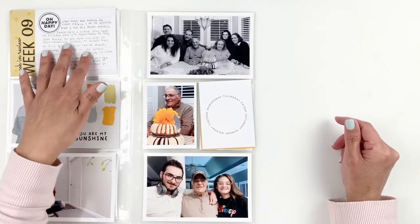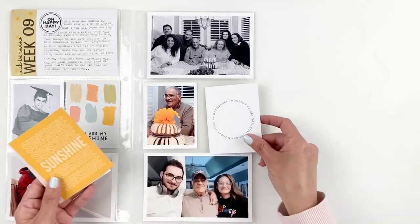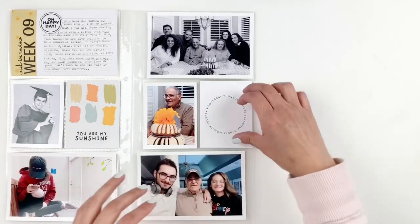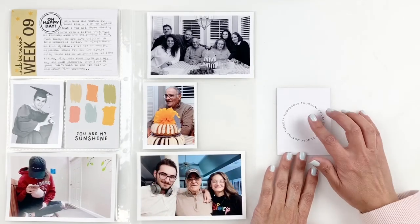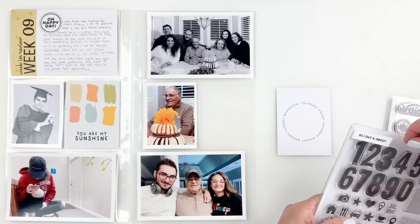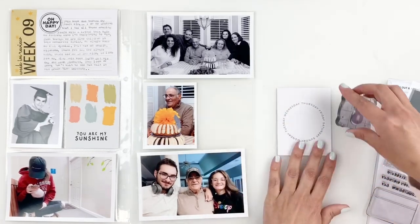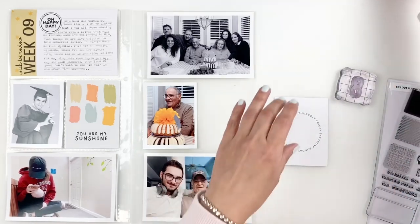I talk about my father turning 80 this week, my son's senior photos coming in, and just little things like that. But I still want to focus on my father's 80th birthday, so I decided to use these large number stamps from Studio Calico to stamp out '80.'